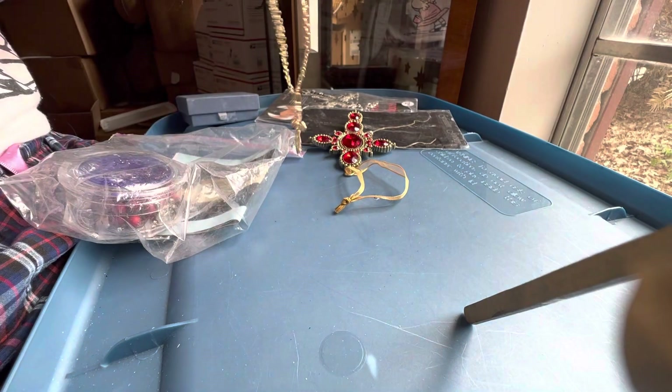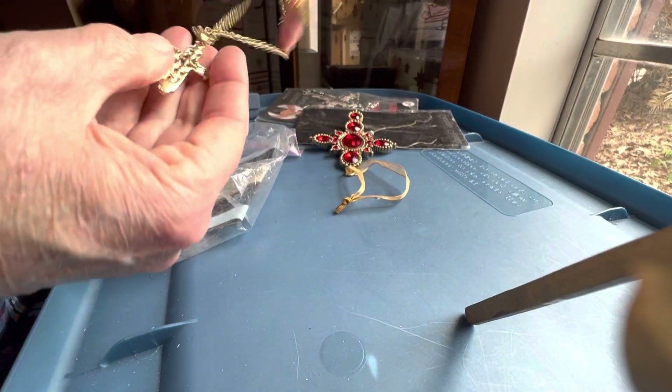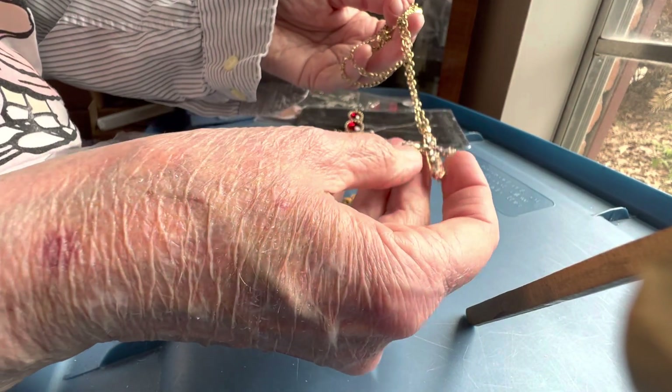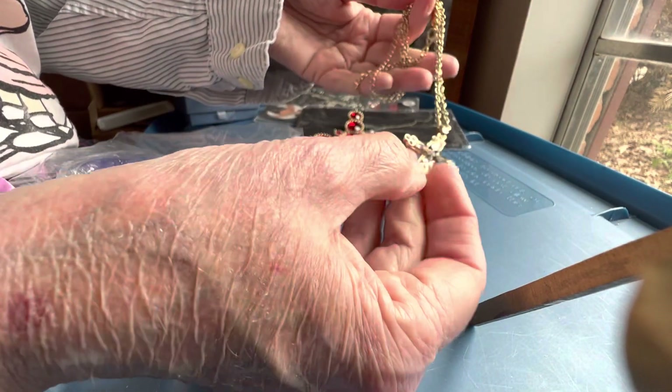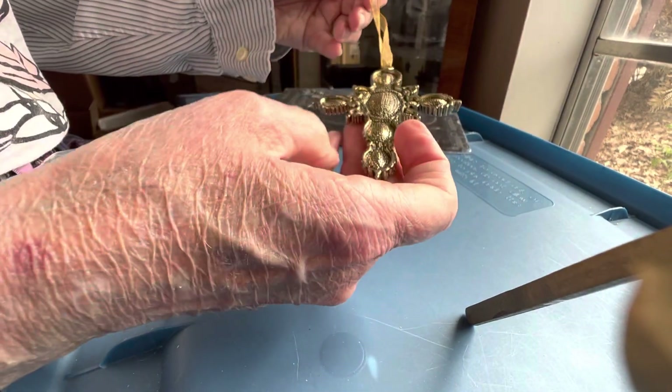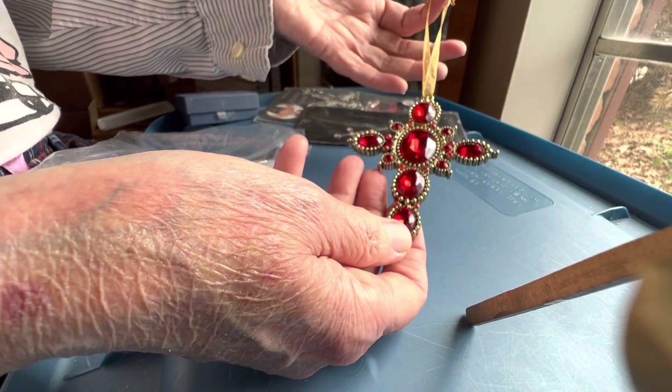I may have a part one and part two, so be sure you check them out. It's hard for me today to make a very long one. This has rhinestones — three dollars, nice gold tone. This is beautiful — glass, four dollars, like an ornament.